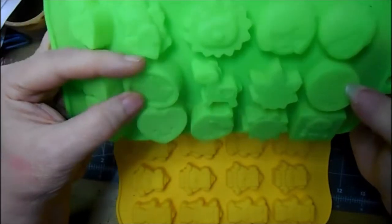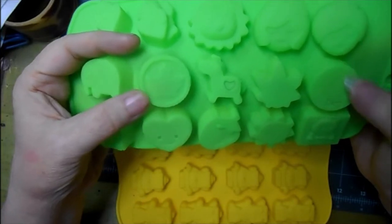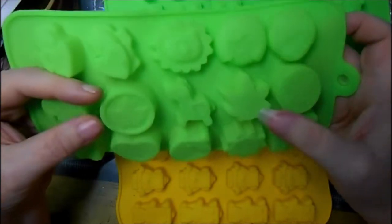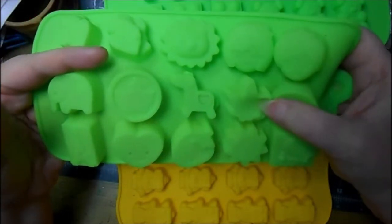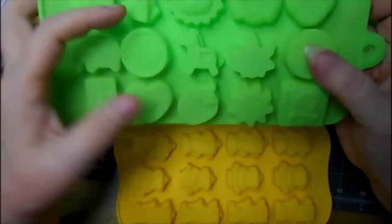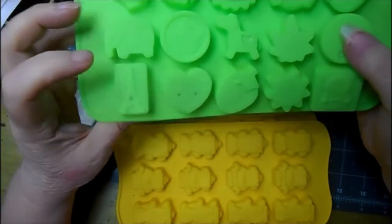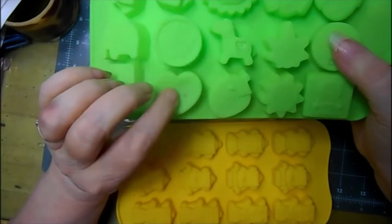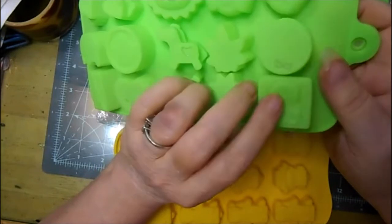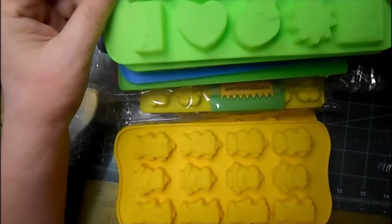Elephant. These — I'm not sure what that's supposed to be, maybe a crown. This is a smile emoji. Looks like a little horse or a dog. Eiffel tower. A little heart with a smiley face, a strawberry, a sun, and this one is a block with a teddy bear.